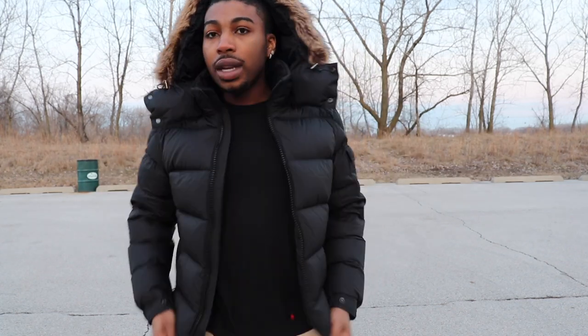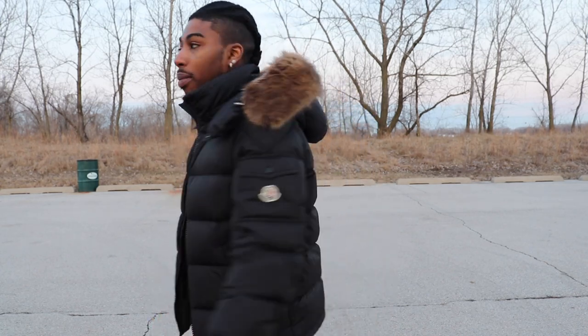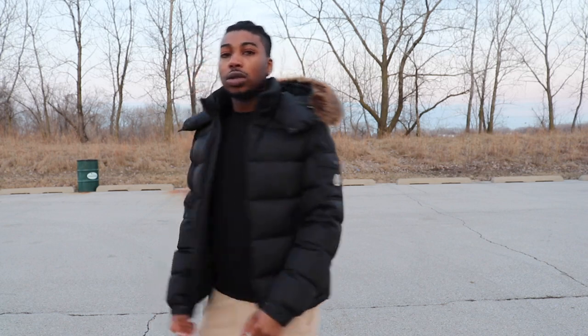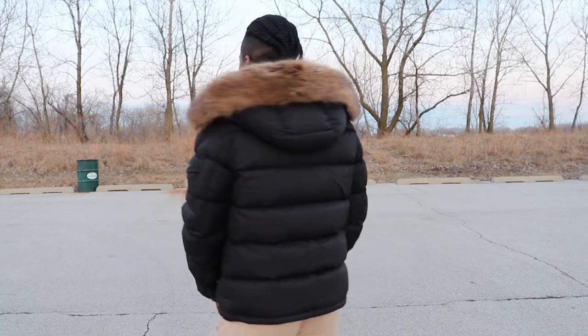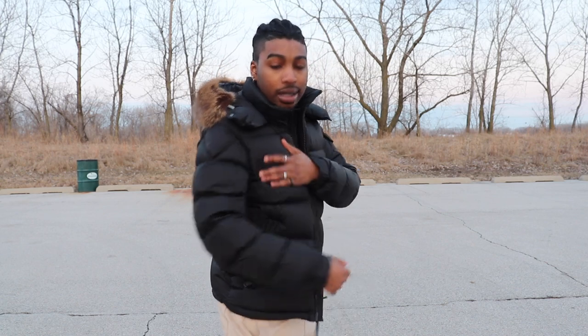If I unzip it, this is how it fits — just with a t-shirt underneath. I feel like these are the best when you can just wear a t-shirt, so this is cool for fall. This is how I look right here — you get the back view over here, yes sir.